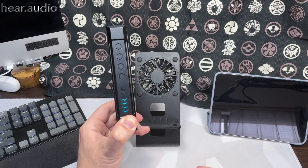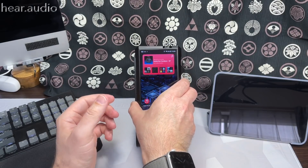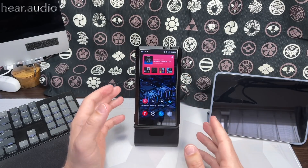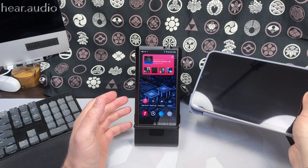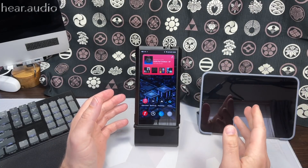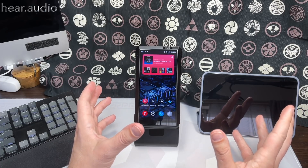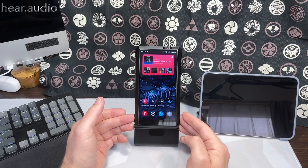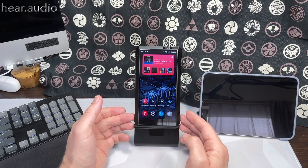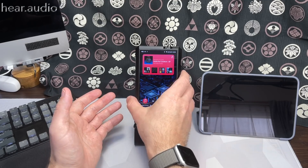Before this was released I was thinking I wish FiiO would have something like an iPad but with a really good desktop amplifier built in, so I could have an all-in-one music system. With the M17, I think FiiO has pretty much done this — we'll talk more about that in the performance section.